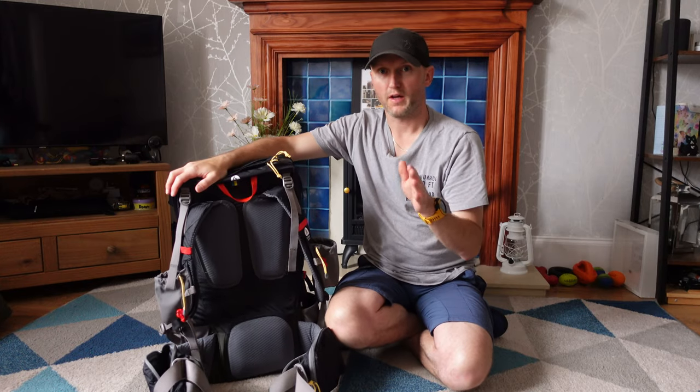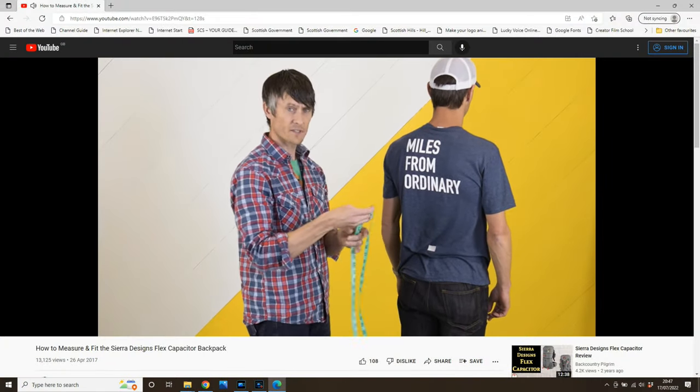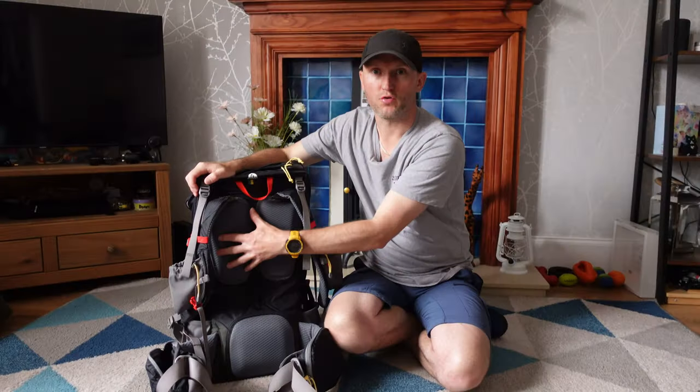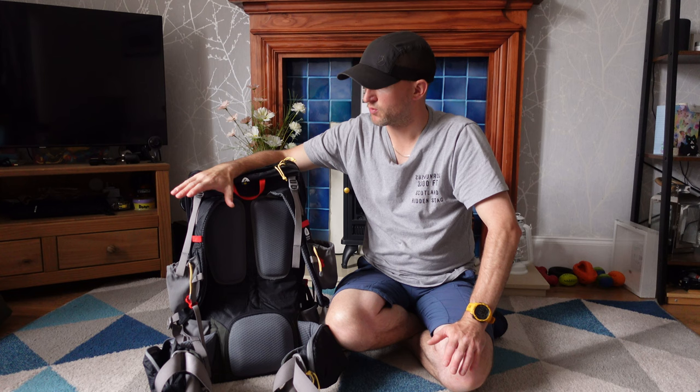Before ordering online, please do measure your torso. Get somebody to help you — there are instructions on the Sierra Designs website on how to measure your torso, so order the right size. These pads, if you're not used to them, can feel a little bit foreign, but I find them extremely comfortable and within 10-15 minutes you won't even notice them.